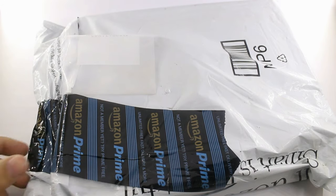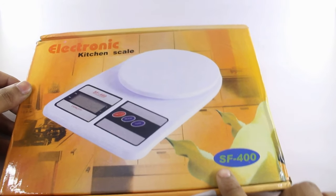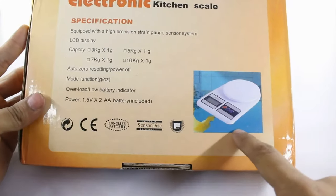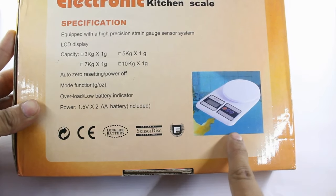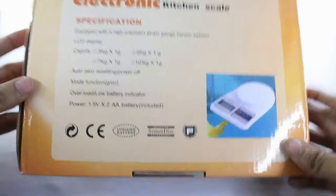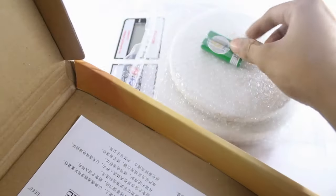So let's start the unboxing. As you can see, this weighing scale model number is SF400 and its MRP is 600 rupees. This particular model is 10 kg by 1 gram, meaning the minimum load it can measure is 1 gram and the maximum is 10 kg. Inside the box you get the machine, AA batteries, and a user manual.